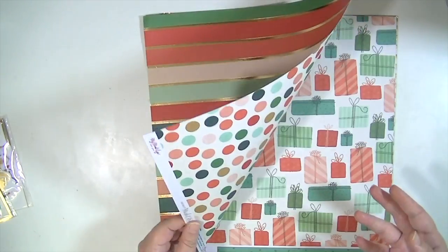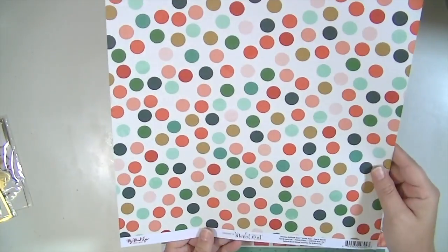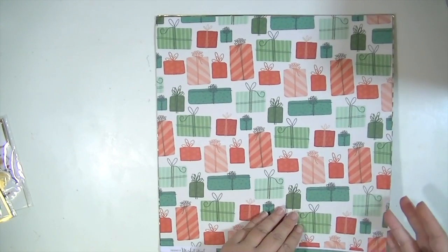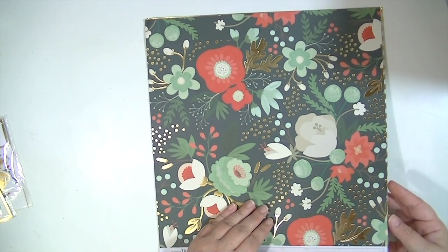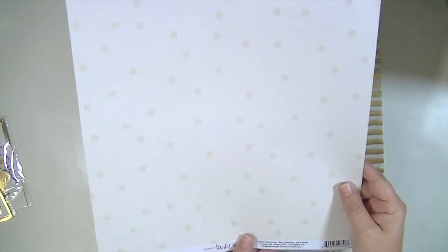And then this is a gold foil, and this doesn't have foil on it, but it's got the presents. Super cute. And a solid green — love this paper, love, love, love this paper. And it has the gold foil. I like the back side too, but I love this side.